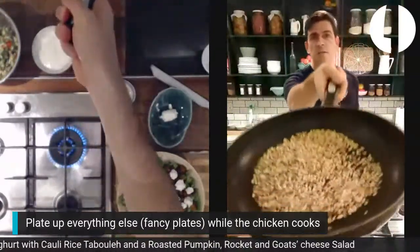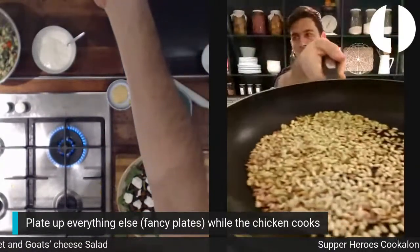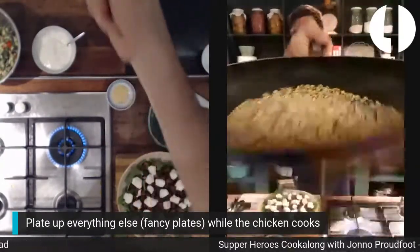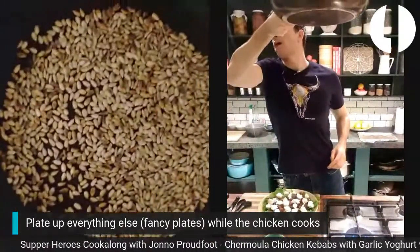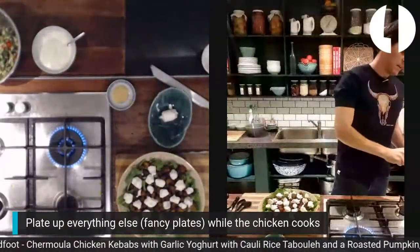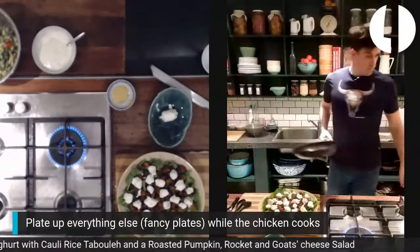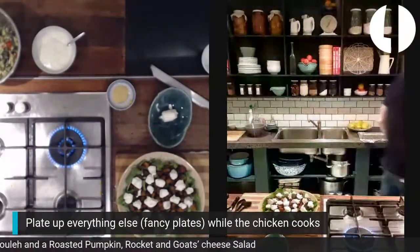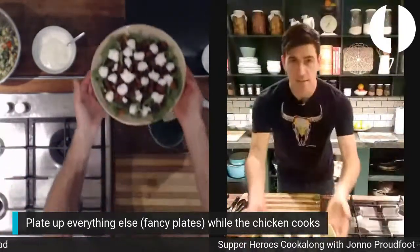The toasted seeds look great with lots of color. Tip them into a cool bowl so they stop cooking. That salad is done. Now we're going to make the dressing — grab a mixing bowl and a whisk.